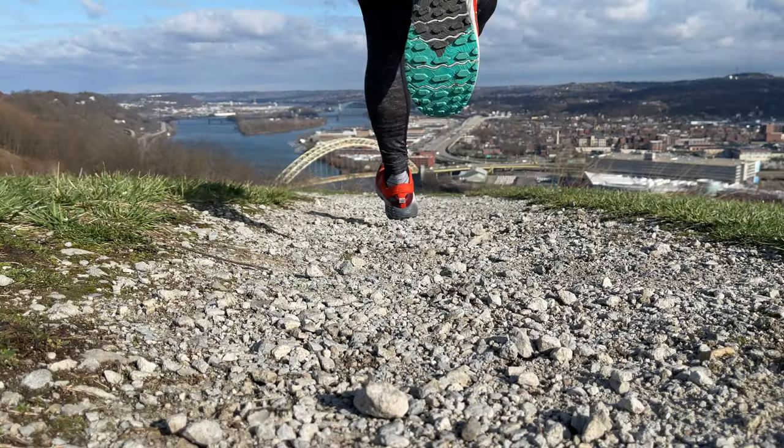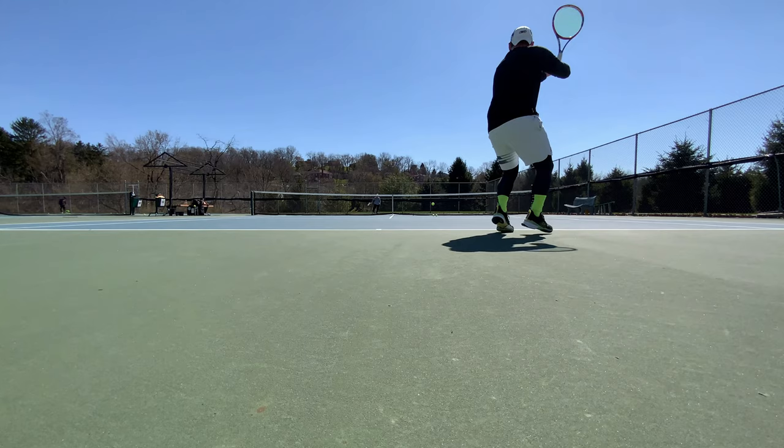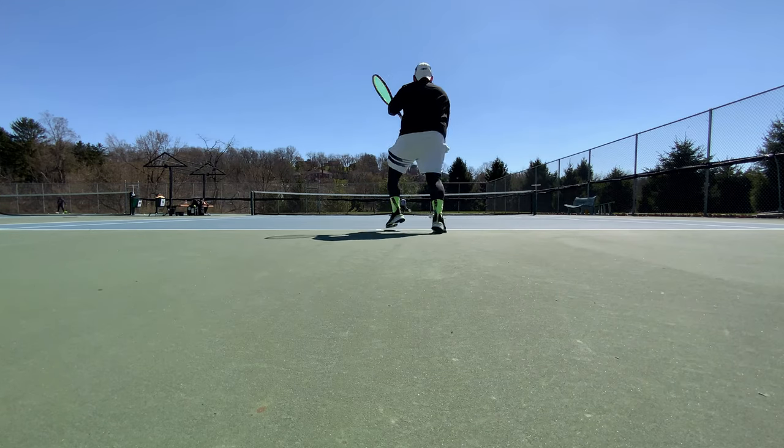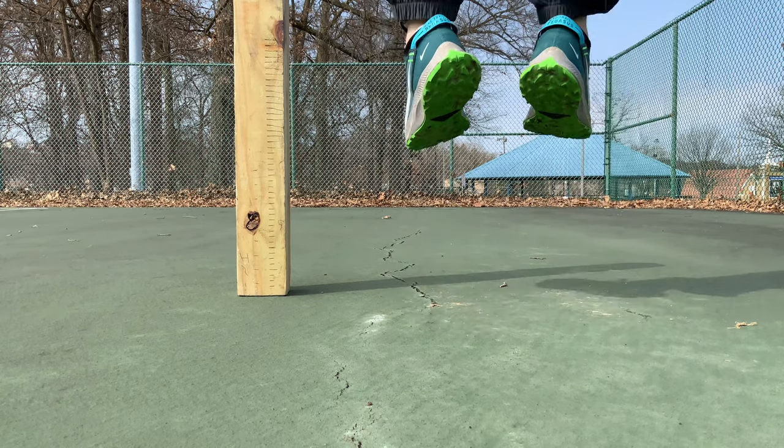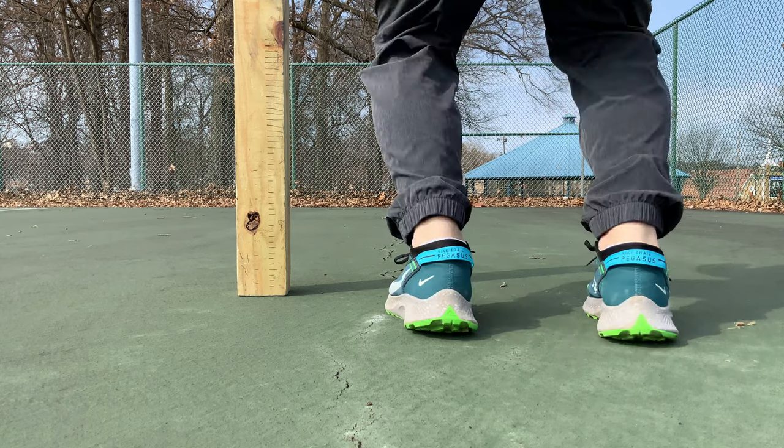So how do you tell when your shoe needs replacing? Because no matter if you're a runner, tennis player, basketball player, or any other athlete where you wear a shoe that requires mesh, rubber, and foam, you're going to be putting different types of stresses and strains on the shoe. So it is kind of difficult to know when one shoe is going to wear out versus another, but luckily there are three pretty simple rules to go by to know when your shoe really needs to be replaced.